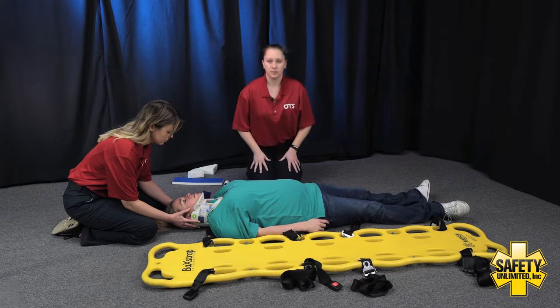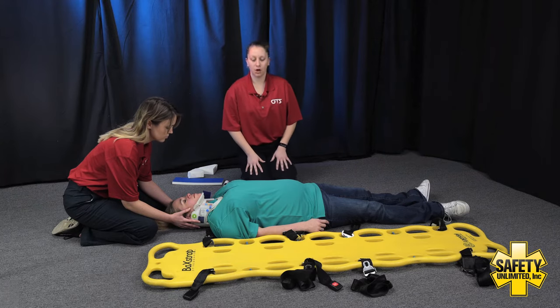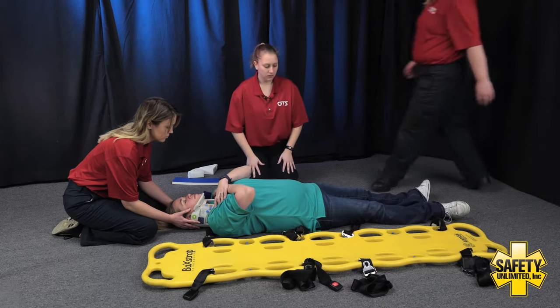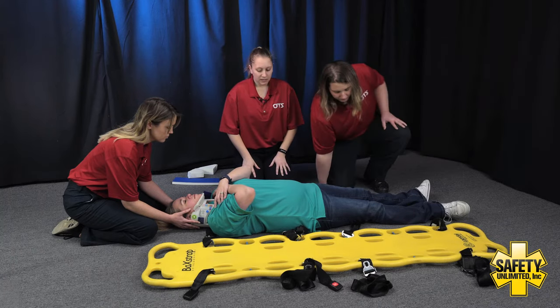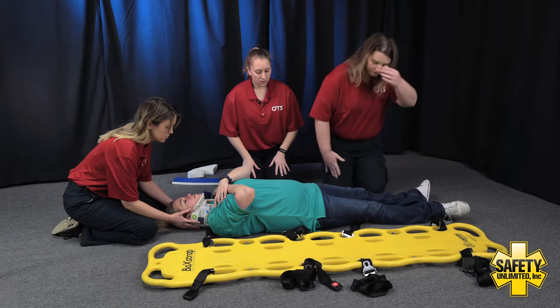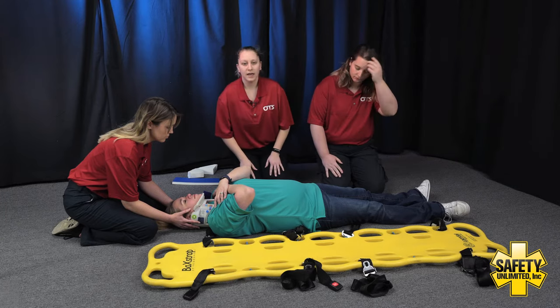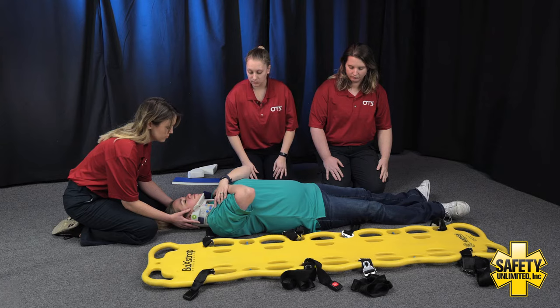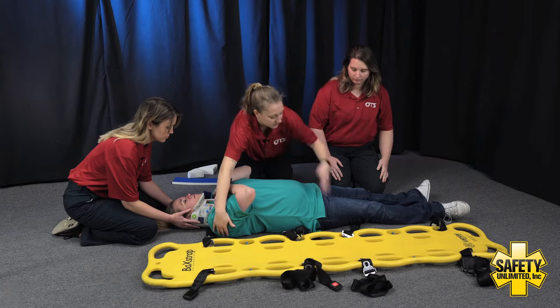Next I'm going to call a second EMT assistant in and we're going to go ahead and do the log roll. Patient, if you could go ahead and cross your arms over your chest for me. With my second EMT assistant, we are going to cross arms across the patient's body, and on the head's count we are going to roll towards myself, which is going to be to the patient's left side. We'll go ahead and get our hands in position.